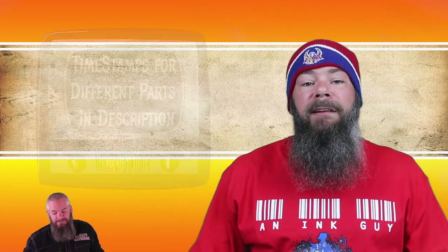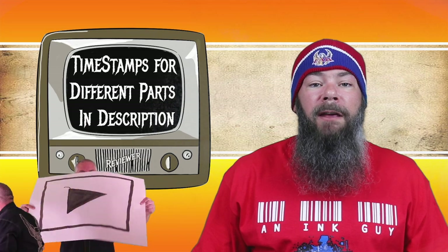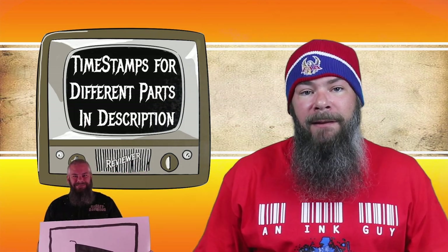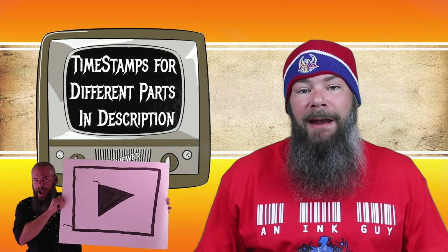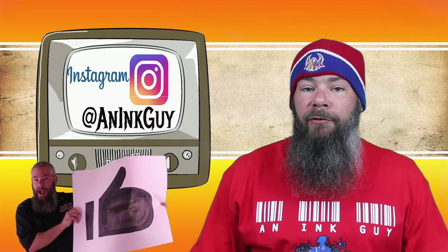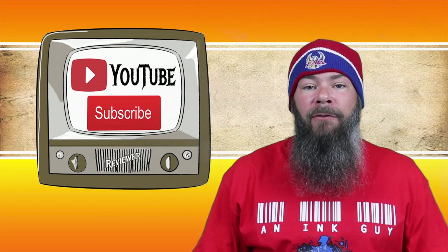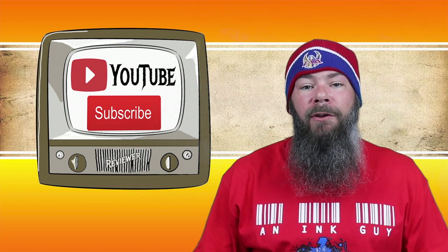Today we're looking at Diamine's Wild Strawberry. Hi, I'm Adam and I'm an ink guy. Down below there are timestamps so that if there are only certain things you're interested in, you can skip around to it. But if you've got the time, I would appreciate you checking out the entire video. You can also follow me over on Instagram, and if you like fountain pen ink reviews and are new here, I would invite you to subscribe.